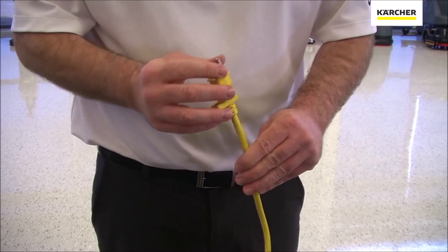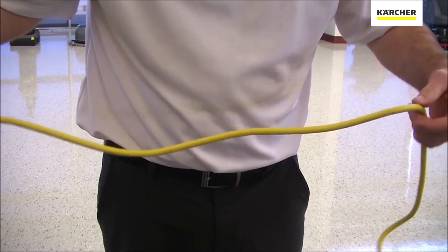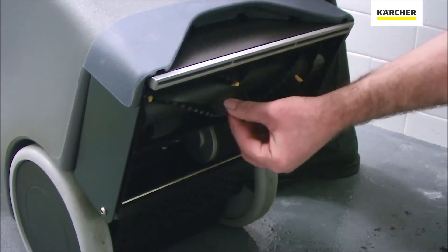When preparing for usage, we should first give a visual inspection to the electric cord to make sure that it is intact and no wires are exposed. We should also check the main brush to make sure that it is free from obstructions, hair, and carpet fiber.